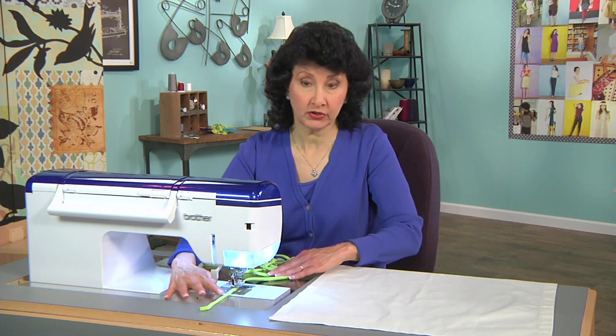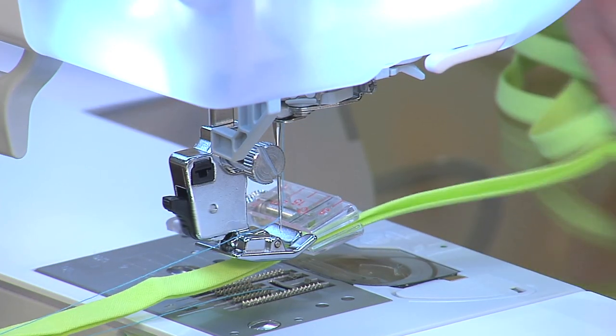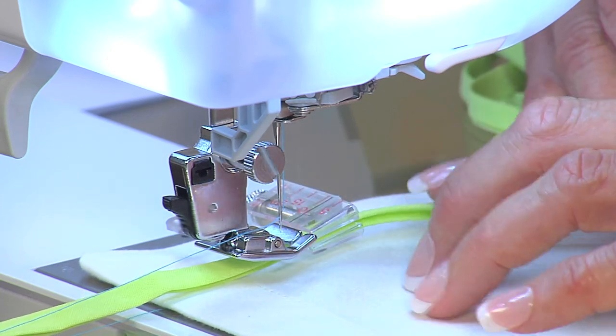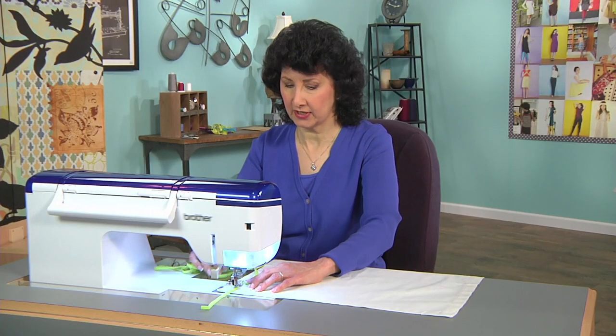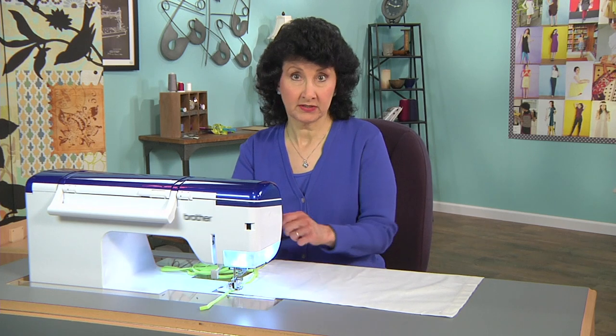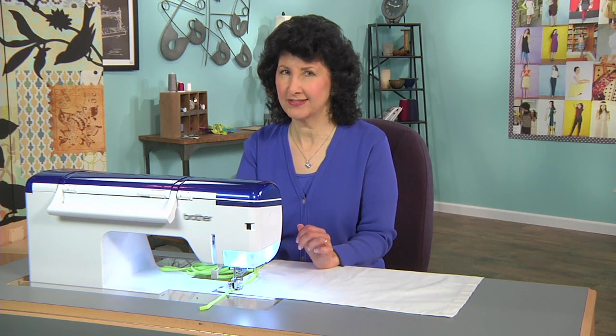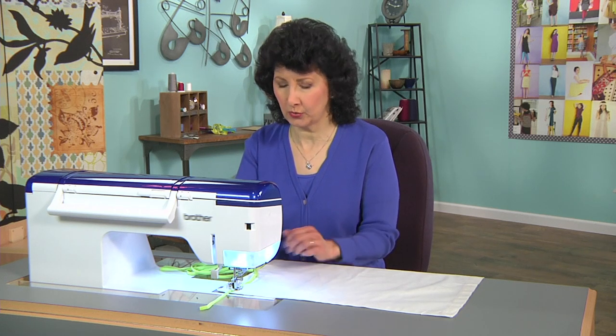I'm going to leave a little tail. On my sample you saw I had a little tail at the beginning and at the end, because it makes it really easy to finish. All I have to do is tie those in a little knot and I'm good to go. Bias doesn't ravel, so I can clip those points — they'll look really pretty, and if I wanted to stitch them further I certainly could. Maybe even add some little tassel trim. The sky's the limit. It's a really quick technique.